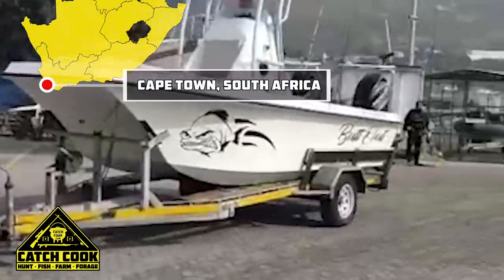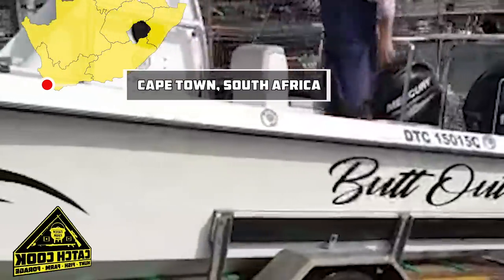Hi guys, it's Tyrone and we're heading out to Cape Point to go and catch some yellowtail. I hope you guys enjoy the video.